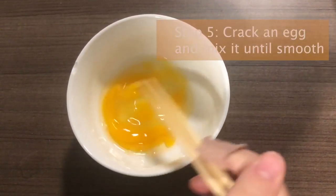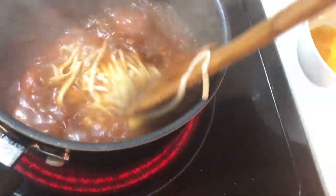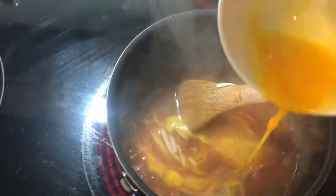Step 5: crack the egg and mix it until smooth. After the tomato soup is boiled, add the well-cooked noodles to the tomato soup. Then pour the egg mixture into the tomato soup.